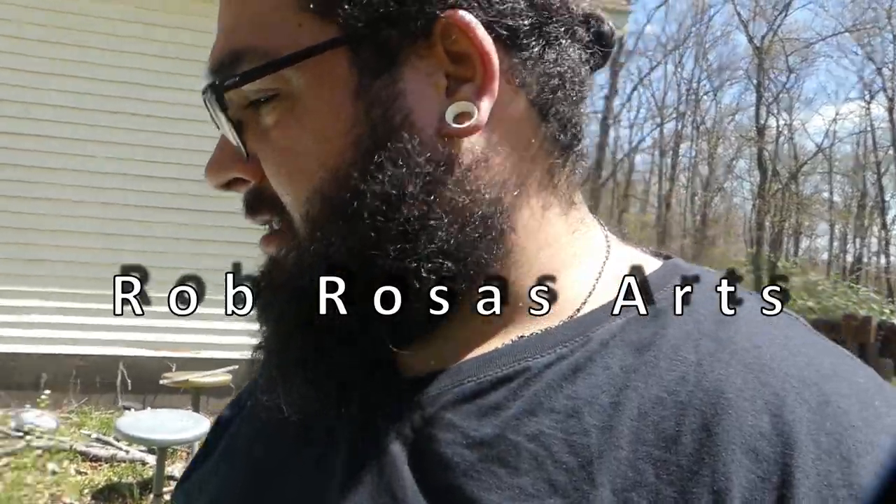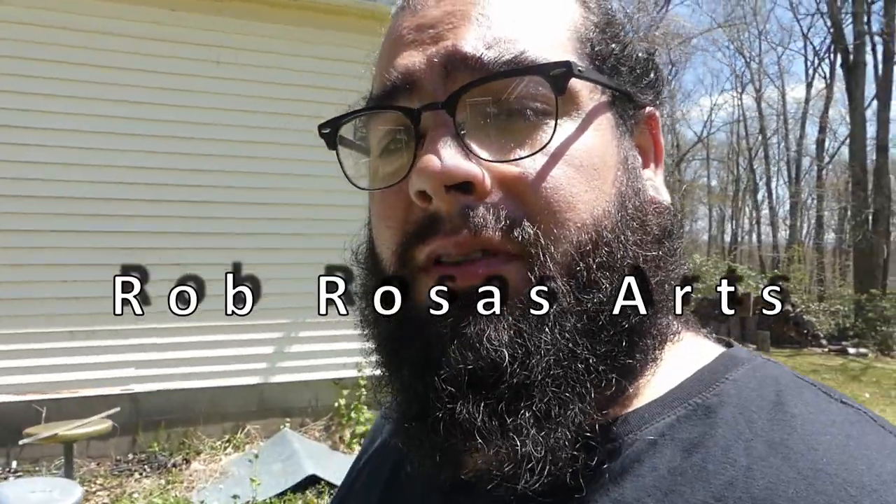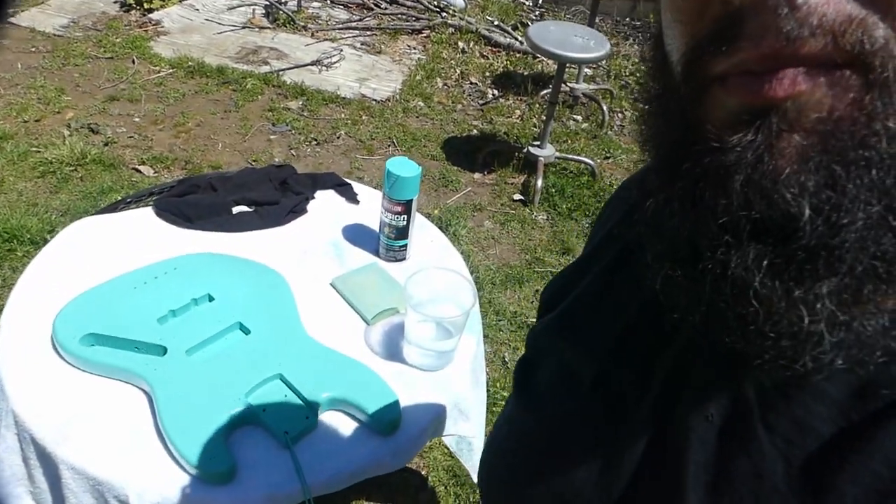Hey, Rob Roses here. Today it's a gorgeous day. I decided I'm going to put the final coat of paint on a project I've been working on. I'm working on this here bass guitar.